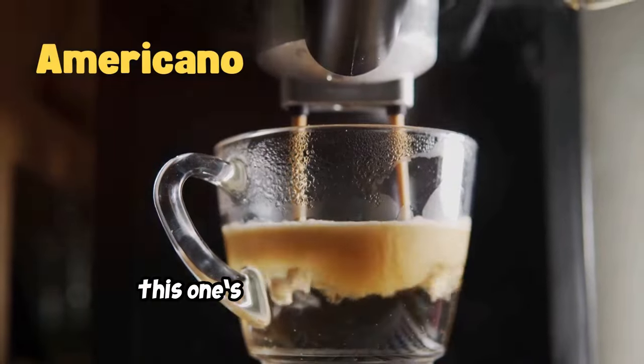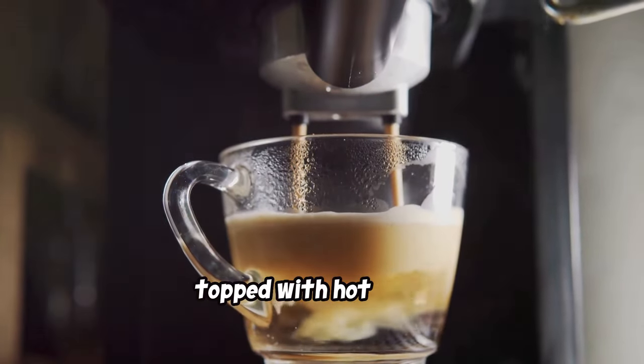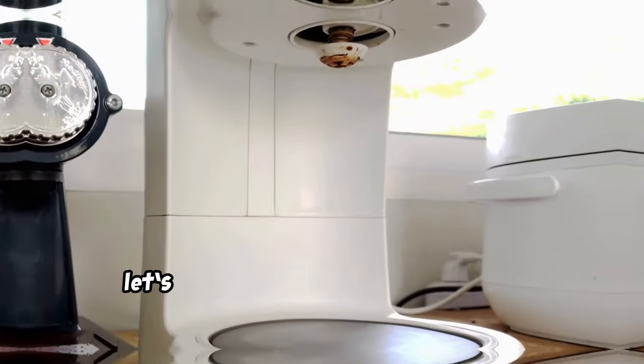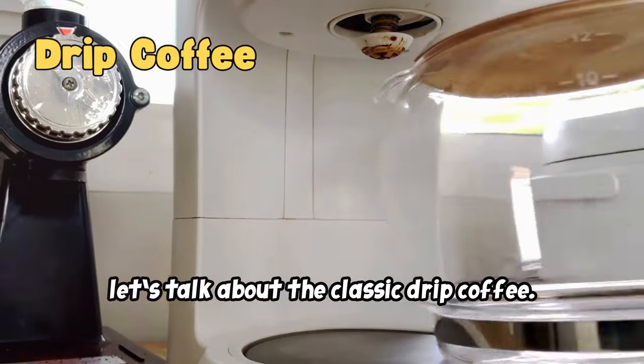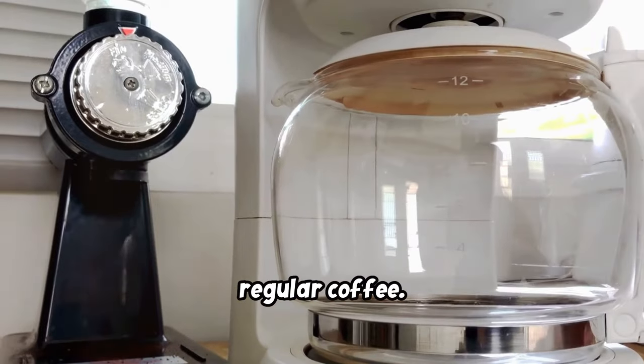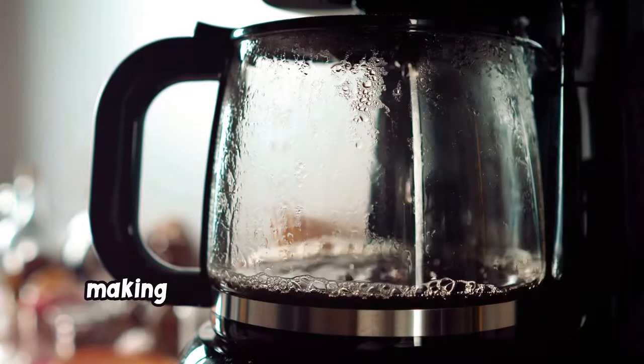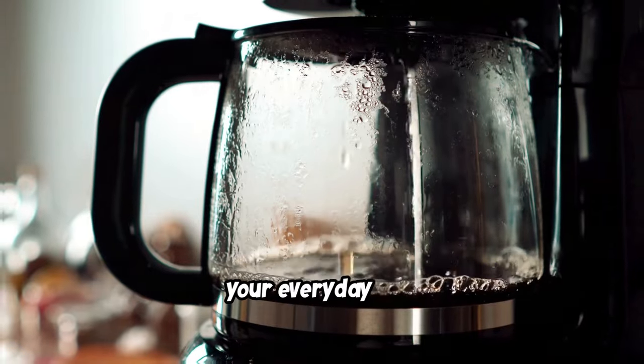Next is the Americano. This one's simple — an espresso shot topped with hot water, giving it a smoother, milder taste compared to straight espresso. Now let's talk about drip coffee. This classic is what many think of as regular coffee — hot water slowly drips through a filter of coffee grounds, making a balanced brew that's perfect for your everyday cup.